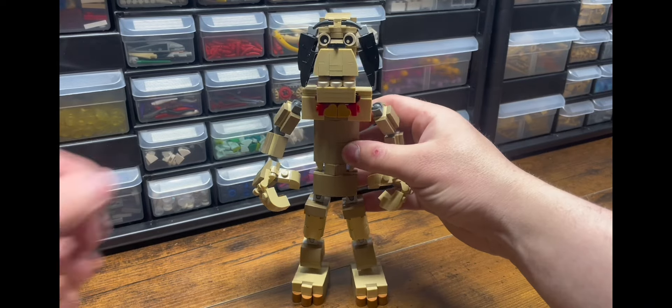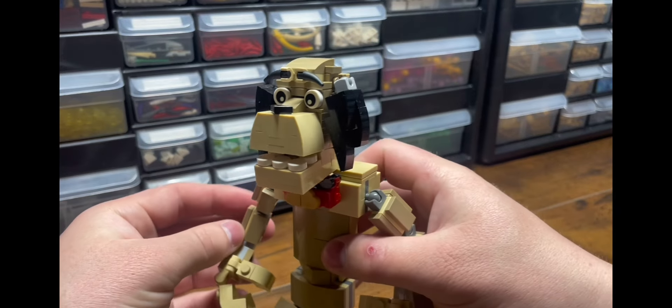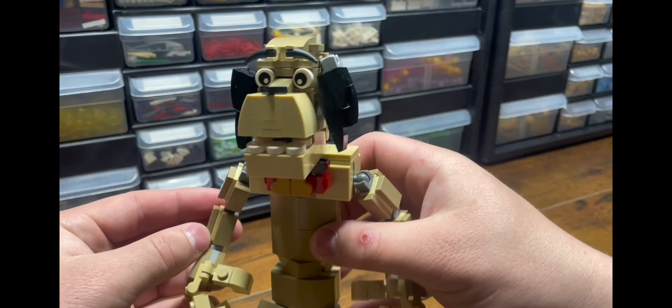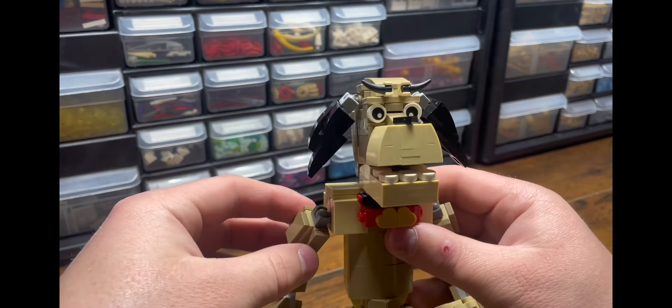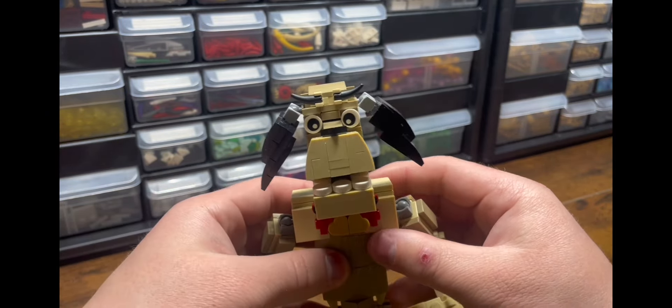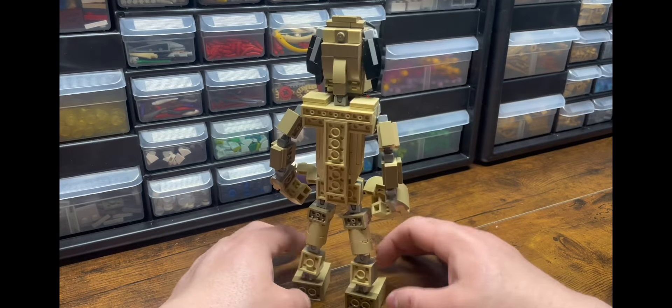I built Sparky out of mostly tan and dark tan parts, making his black floppy ears, adding his golden bone collar, and making his eyebrows moveable to change his expressions around. I hope we see more of Sparky in the future films and games.